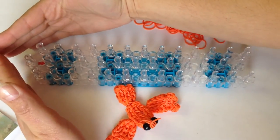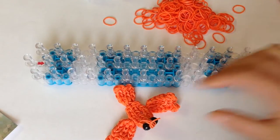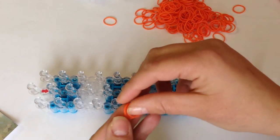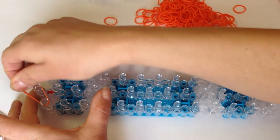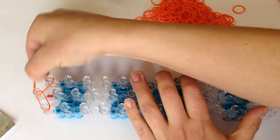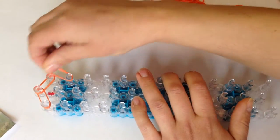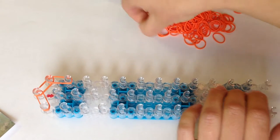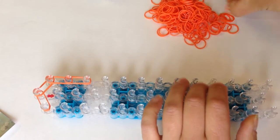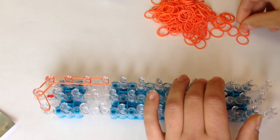Your loom is going to be in its original position with your arrows facing down. I'm going to get started with the tail. Using double bands, go from the top left to the top middle, and then from the middle to the right. Now go down the loom on the right side using double bands four times: one, two, three, and four.